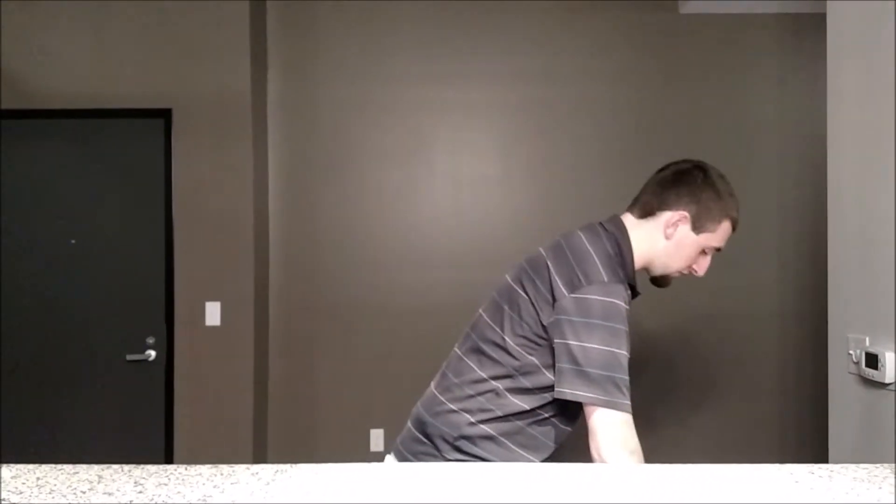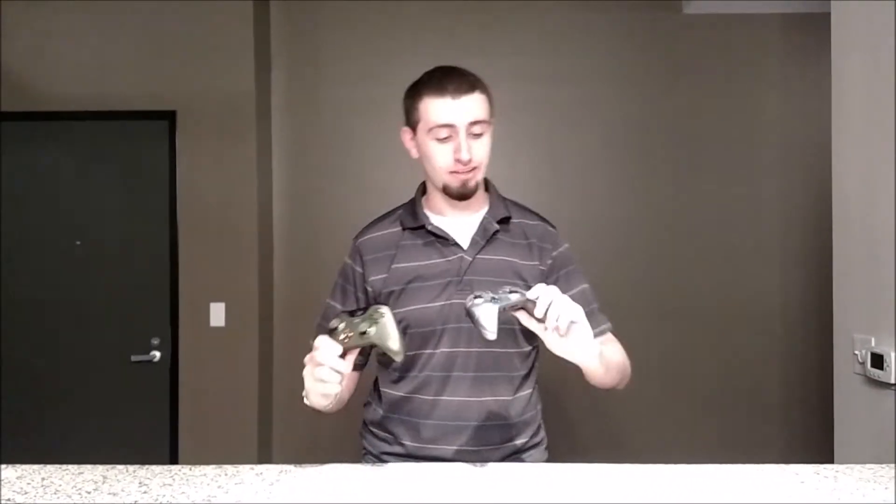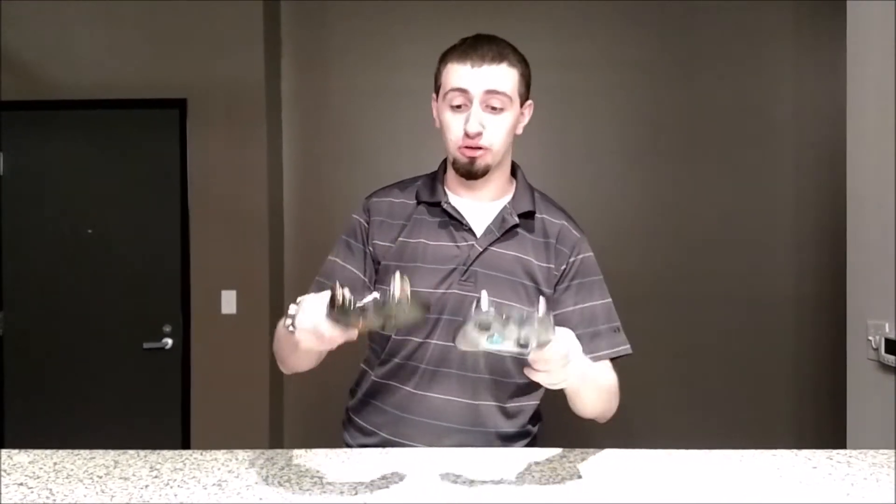So in case you can't read the title of the video, we're doing a bit of an unboxing today which is really cool. But I do want to just bring out these two controllers that I've already gotten — the Halo 5 Guardians Spartan Locke controller and the Master Chief controller. They're all pretty awesome, but that's not really what we care about.